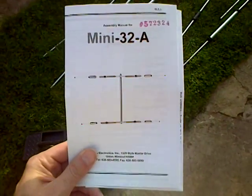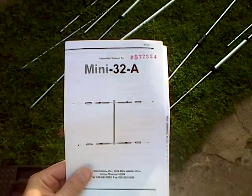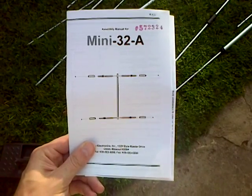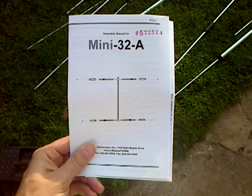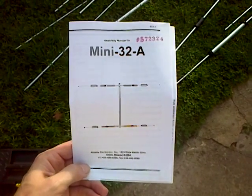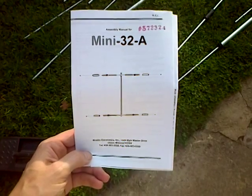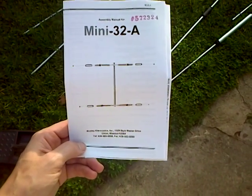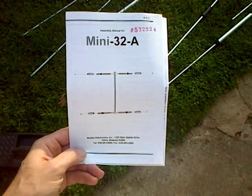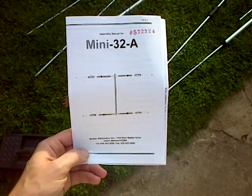Hi everybody. It's Sunday the 28th of September 2014 and today we're just about to put together the Moseley Mini 32A that I purchased up at the National Hamfest. I actually dealt direct with Geoff Stanton, a very knowledgeable gentleman, and he gave me a little bit of discount as well on the day, so it was worth going up to Hamfest.